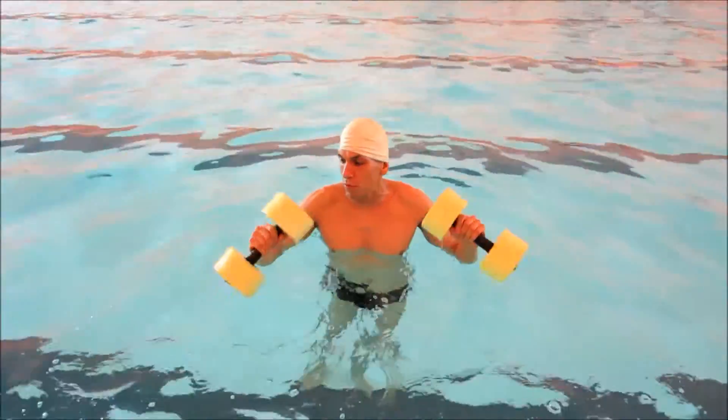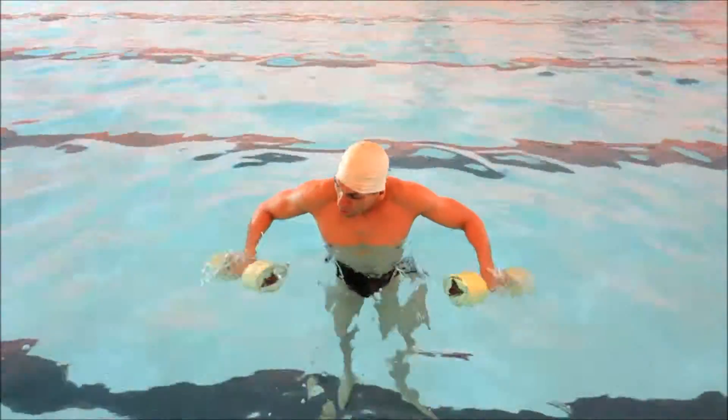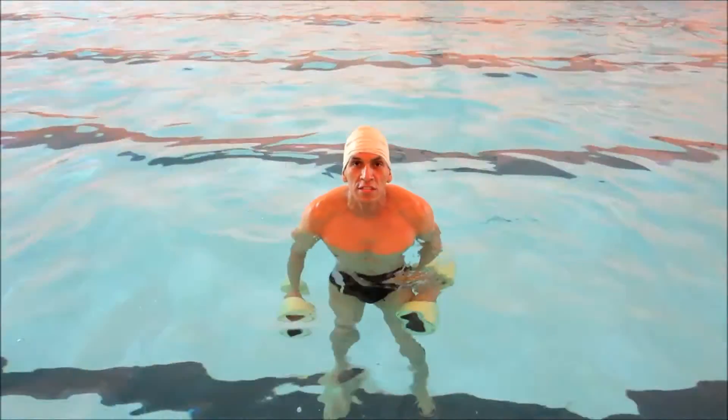These dumbbells here — they float, but they offer a lot of resistance, and the water also offers a lot of resistance. I'm going to show you some quick exercises that you can do.